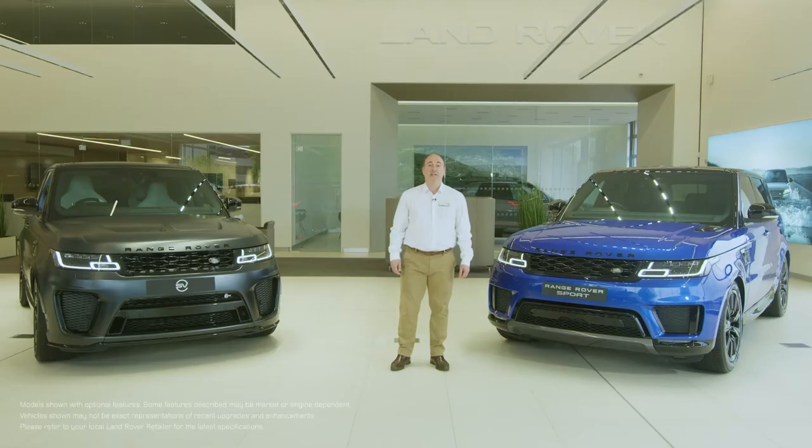Hello. In this video, I would like to take you through setting up some of the most commonly used features on the Range Rover Sport, and also show you a few features that are a little less obvious, but no less useful for that.